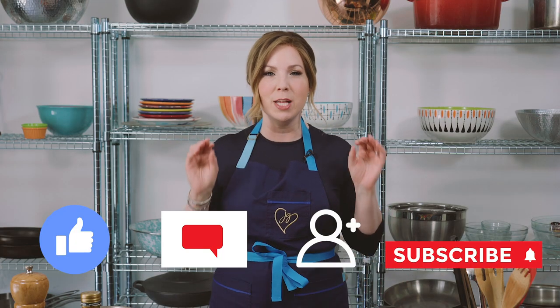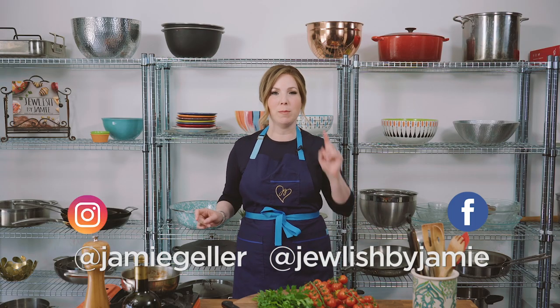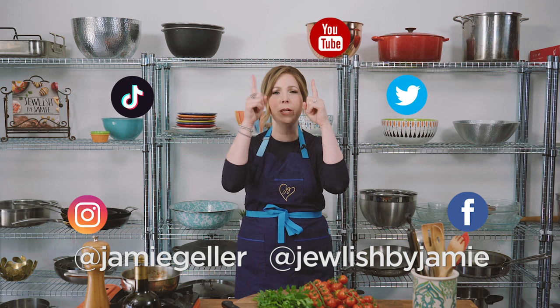If you like those recipes, we will post them for you below. Like, comment, follow, subscribe, and turn on those post notifications so you don't miss a thing. We're everywhere — Facebook, Instagram, Twitter, TikTok, YouTube, Pinterest.